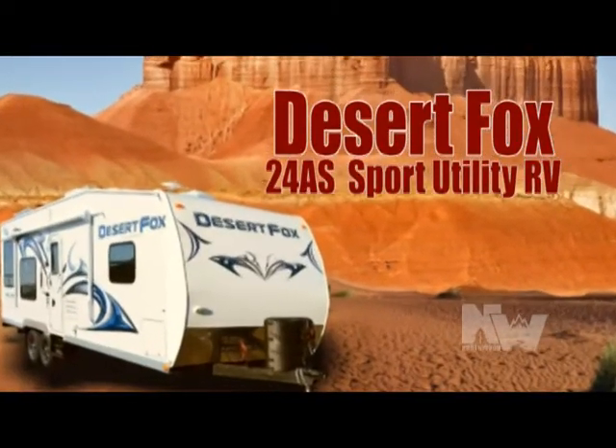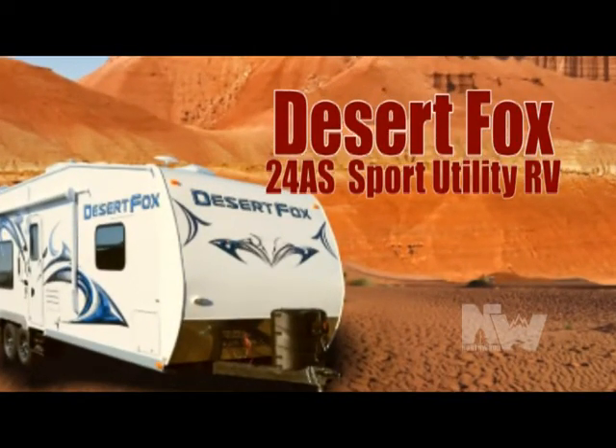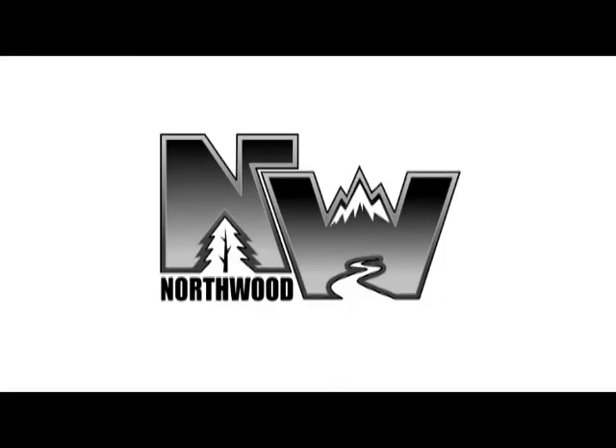Thanks for watching. To take a closer look at the Desert Fox 24AS, go to the dealer locator on our website and find the dealer nearest you.